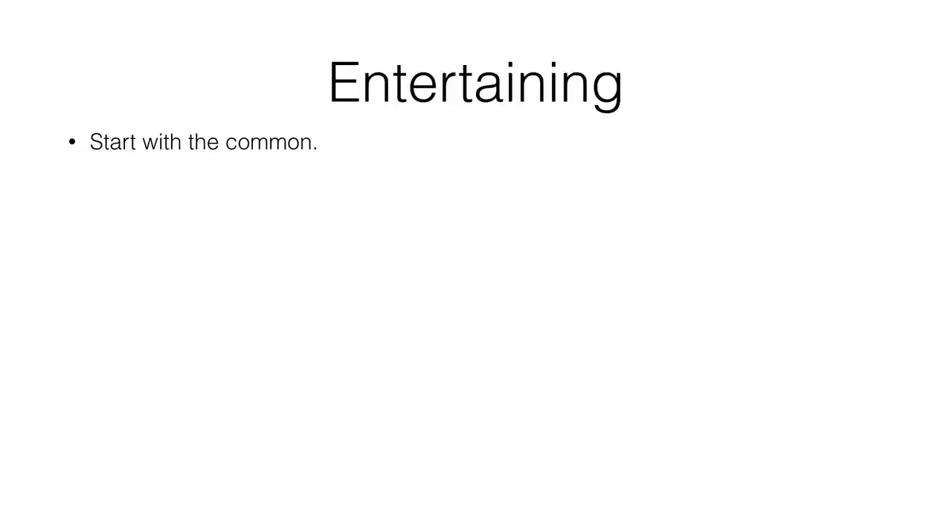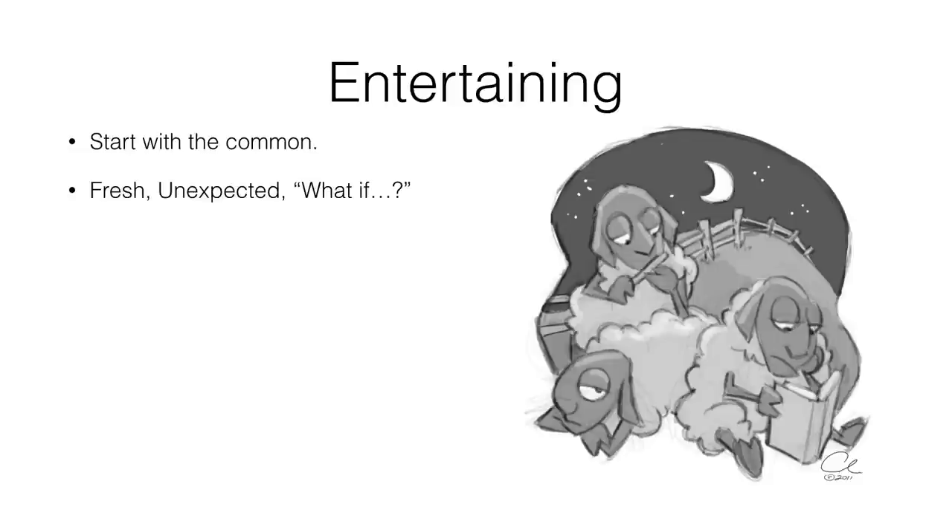Then think: how can I put a twist on this? How can I make it feel a little different and fresh, but still be relatable? One great way to do that is to think about 'what if?' Just sit there and brainstorm for a little bit before you draw.